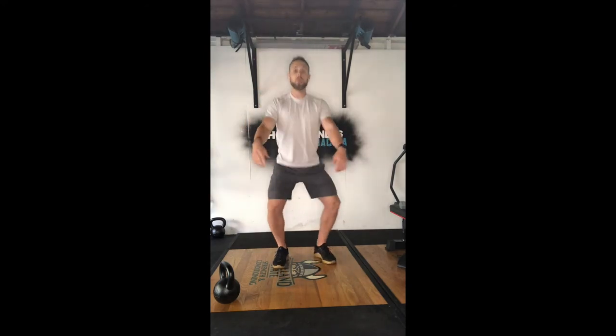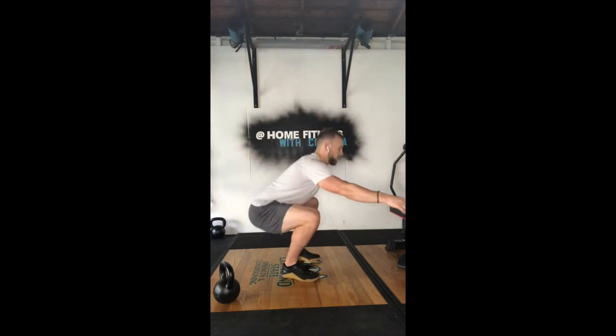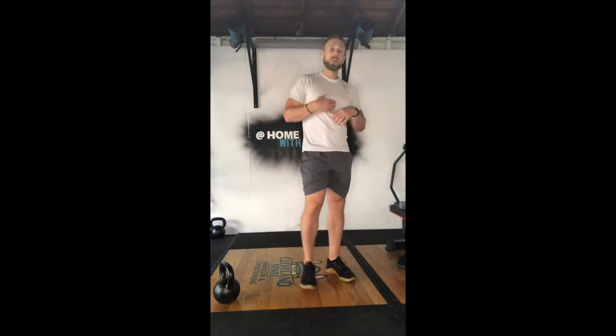Third one: air squats. Hold back through — you want to try and maintain a pretty smooth rhythm. Inhale down, exhale up. This is kind of the recovery in terms of the breathing after the burpees.